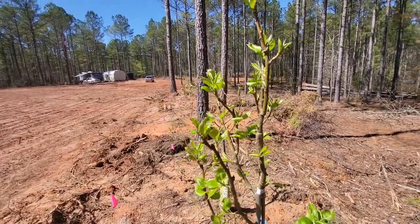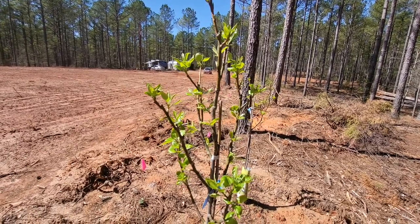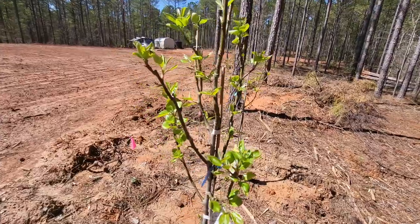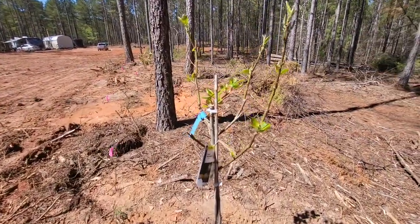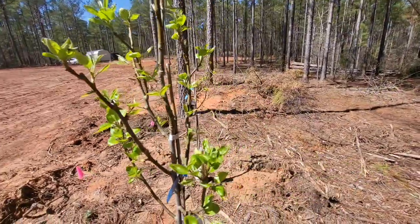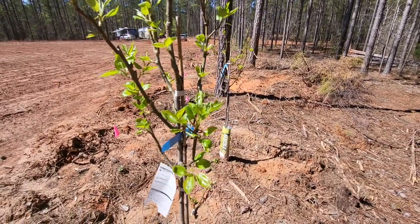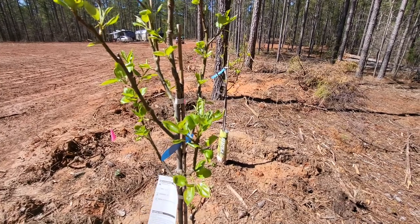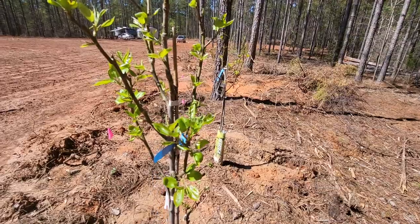Hey everybody, just walking around looking at some of my fruit trees. These are the kefir pear trees and they look like they're doing really good. I started over here with just pruning this one, leaving the center open. I'm going to show you how to do this one — pretty simple, pretty basic. You just look at the structure of your tree. I want to keep mine at a length where I can actually get the fruit, so I want to prune it back so it's not so tall.